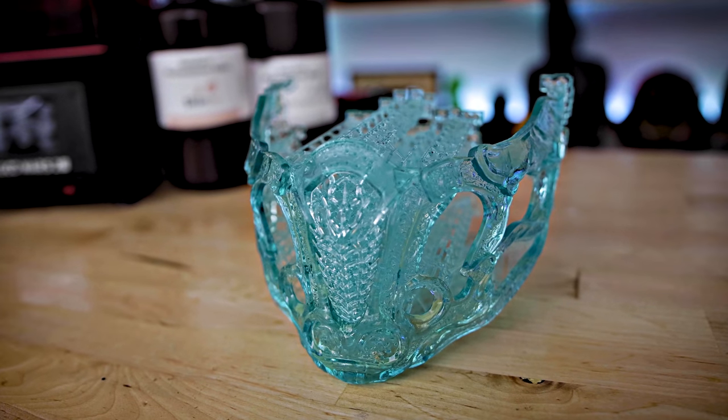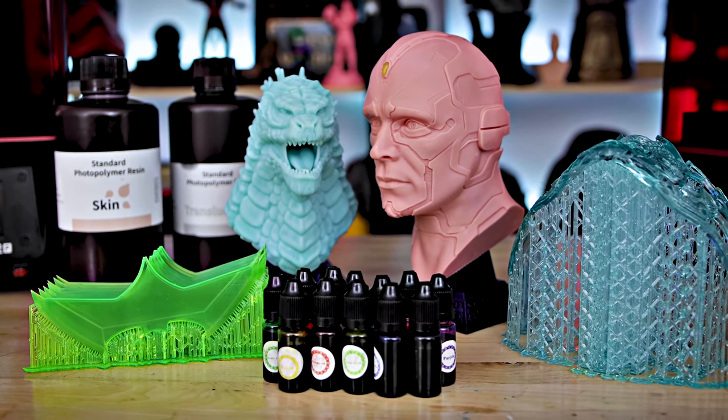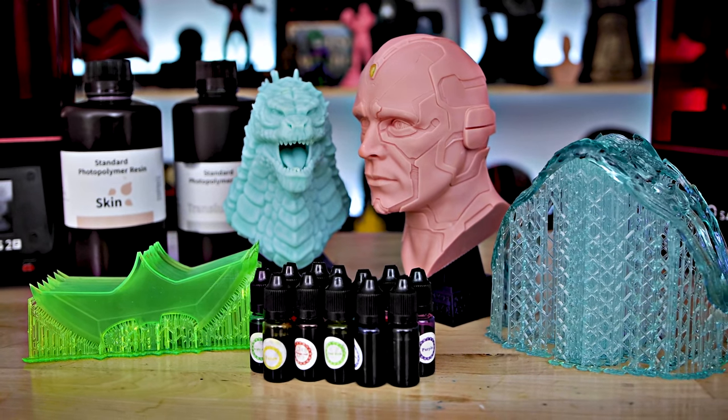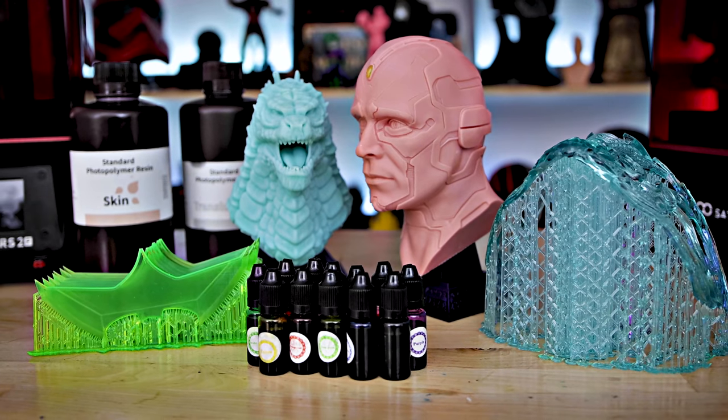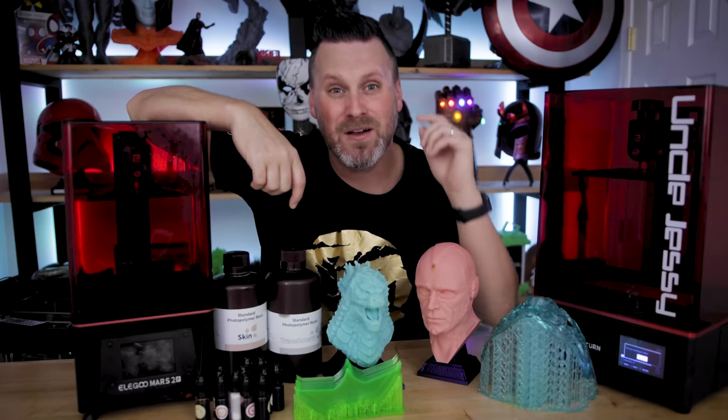Thank you so much for watching, hopefully you all enjoyed. Make sure to like, subscribe, and leave me some comments down below. Let me know what you think about these prints and if you would consider using some of these dyes, or if you have any other tips to share. Thanks again for watching, I'll see you next time. Bye now.